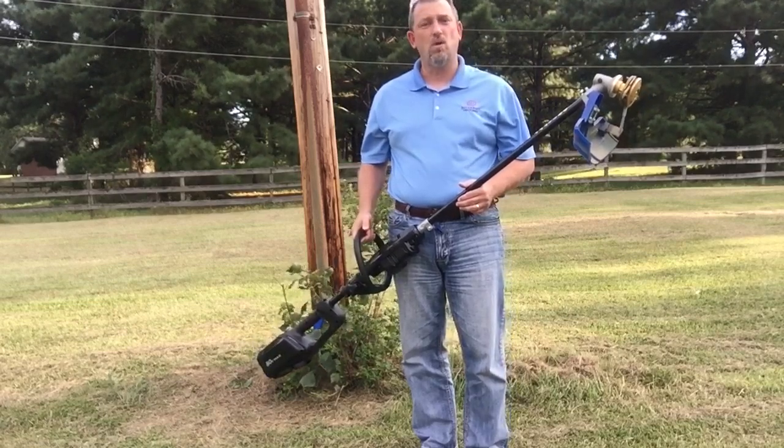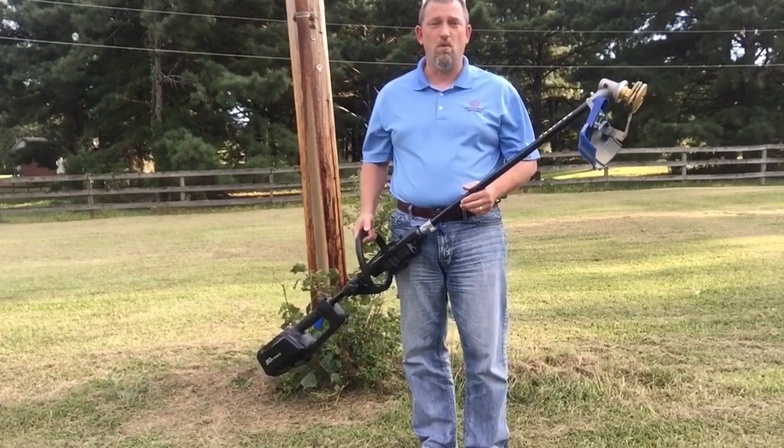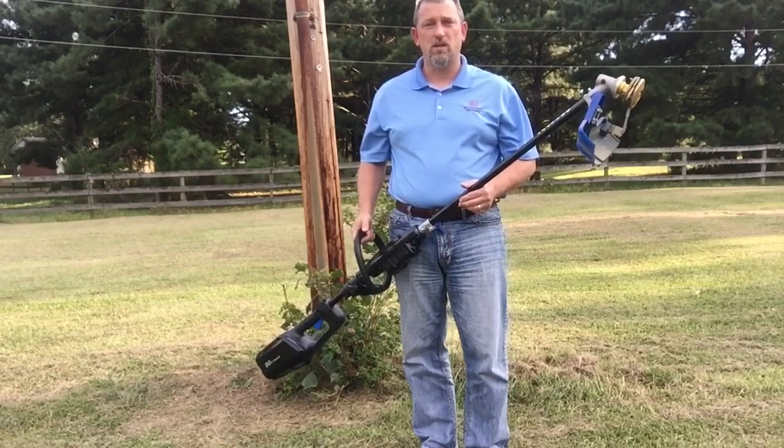We do know it also works with DeWalt 40 volt systems. We'll be adding more as we review more, but for now we just wanted to show you this one and see how it does.